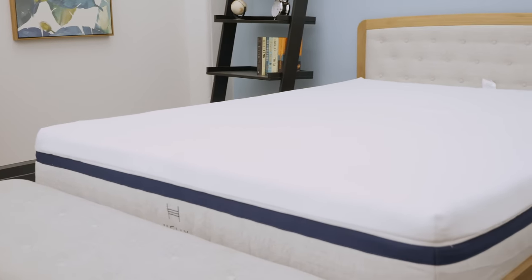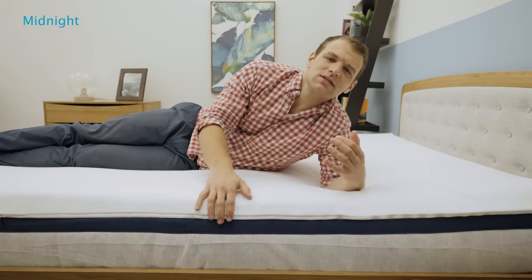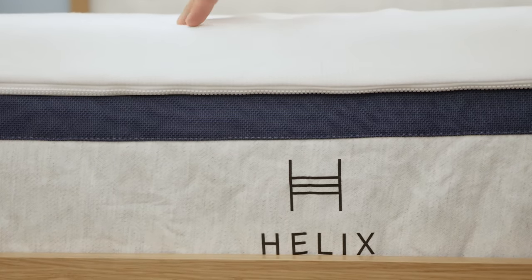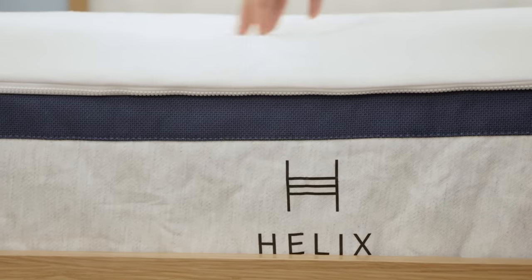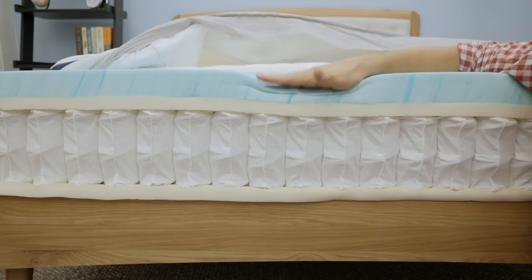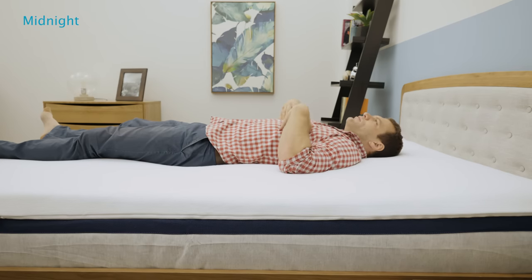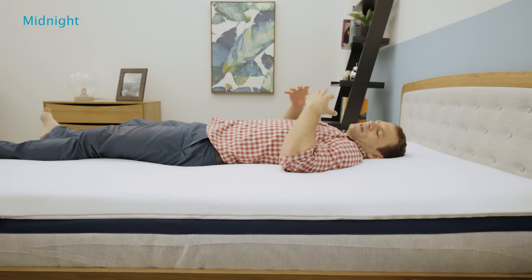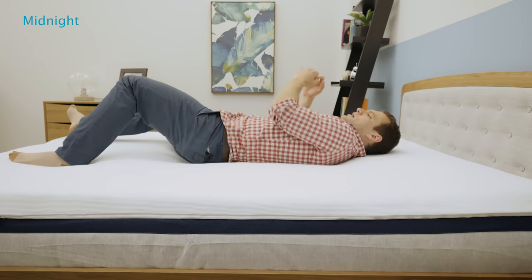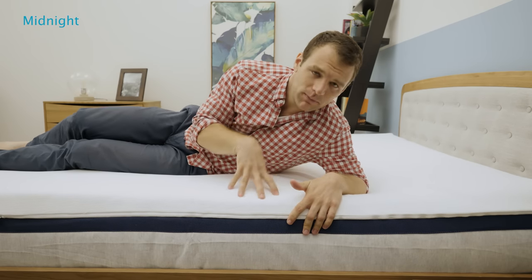Now we're going to check out the feel and firmness for the Helix Midnight mattress. You can tell the difference by this blue stripe along the side — it's a little bit darker than the Moonlight. All of the mattresses in the Helix line have a different colored stripe, differentiating between the models. Pressing into the cover, the first thing I feel is that memory foam layer in the comfort layer. As opposed to the Moonlight, which had a little bit more bounce, this has a slow response to pressure and I can feel it contouring around my hands. Lying on my back, I do feel a bit firmer support on the Midnight — I'd put it in that mid-range six, six and a half out of ten on the firmness scale. Because it is memory foam, I am sinking into that comfort layer and can feel it contouring around my body. It's definitely a little bit more challenging to change position as opposed to that latex alternative foam.